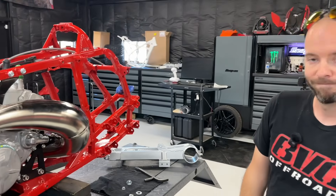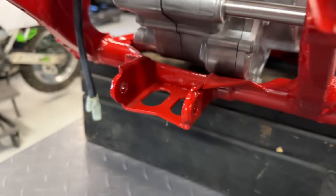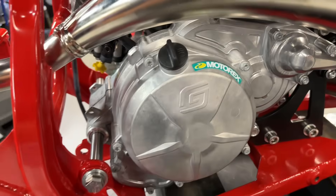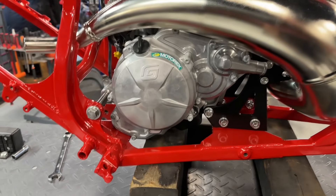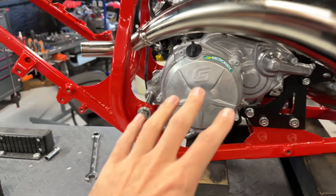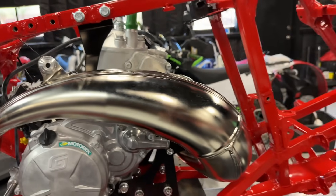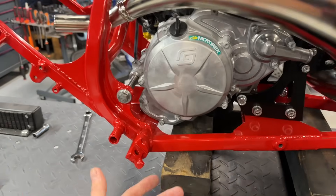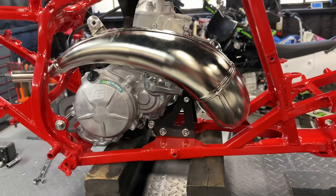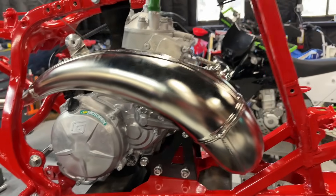That's why we're doing this — step one to doing our billet frame. We've already got most of the frame drawn and it's pretty much 100% ready to start machining, but we wanted to get this project done first because we're going to learn a lot. When we go to our billet frame, we're going to add about a half inch of clearance, which will allow us to run different engines — everything from a 450 to a 250, a 300, and Beta's new 350 that we need to get our hands on.